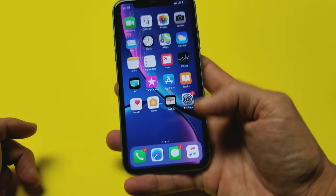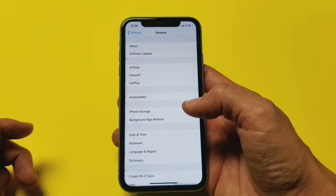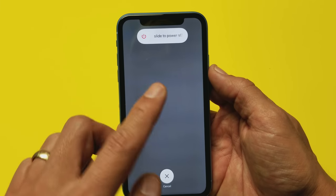The third way is to go directly into your Settings, then scroll down to General, and scroll all the way to the very bottom where it says Shut Down. Tap on that and the slider option pops up — slide it and the phone turns off.